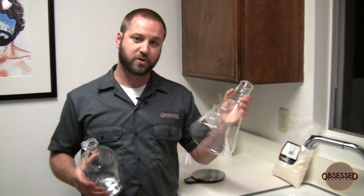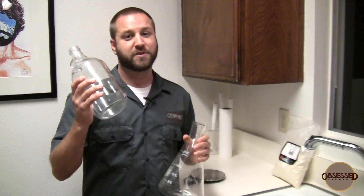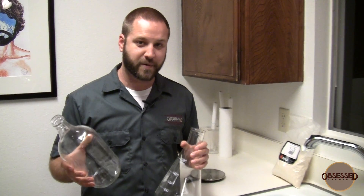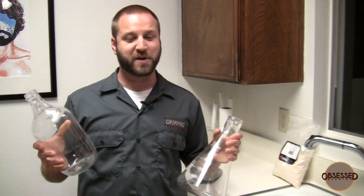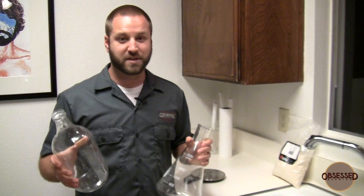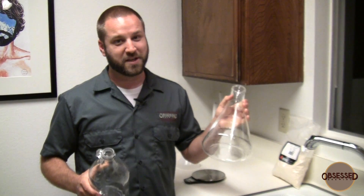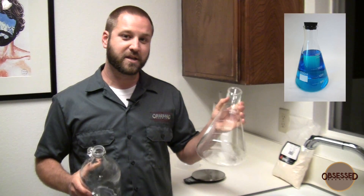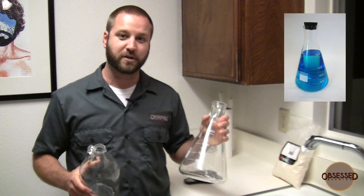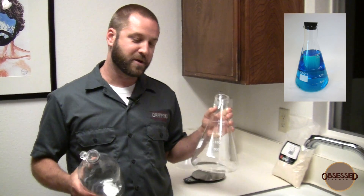Should you use an Erlenmeyer flask or a growler? If you don't have an Erlenmeyer flask, you can use a growler. You've probably got them laying around if you're into drinking beer. You can sanitize them and they're easy to clean. But if you have an Erlenmeyer flask, it's definitely worth it. I'll put a link in the description so you can find one online — they're really not that expensive and they're well worth the money.